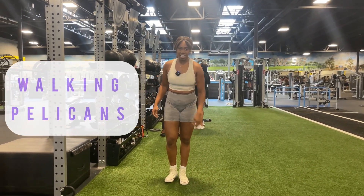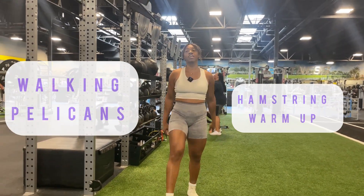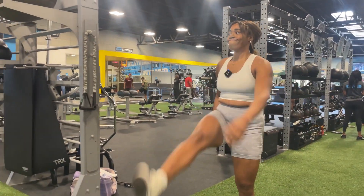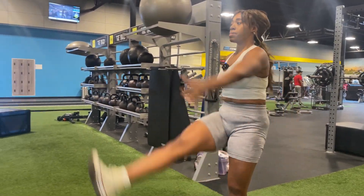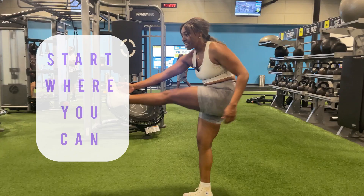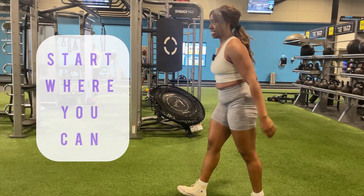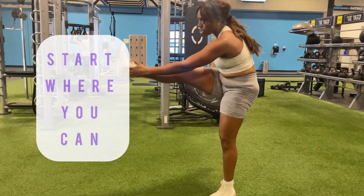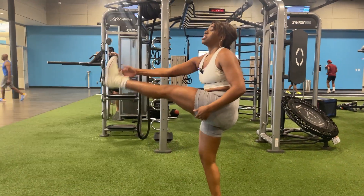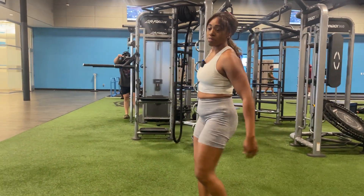I'm going to call these walking pelicans — this is going to be for your hamstrings. If you can't do the full range yet, it's okay to start where you can, because over time they'll get a little bit higher. Do about 10 to 12 of these per leg.